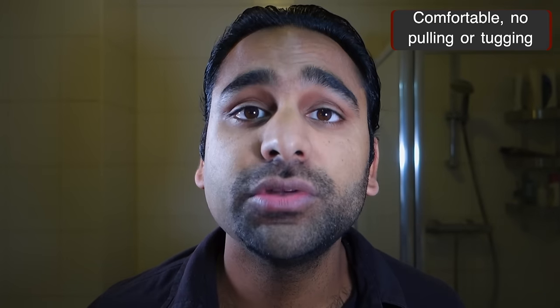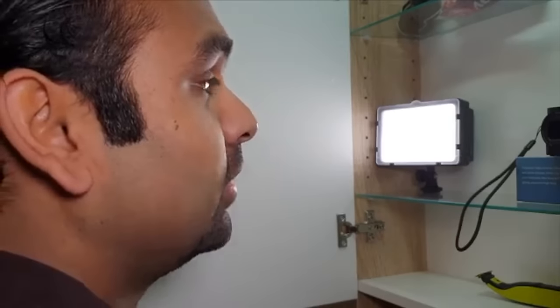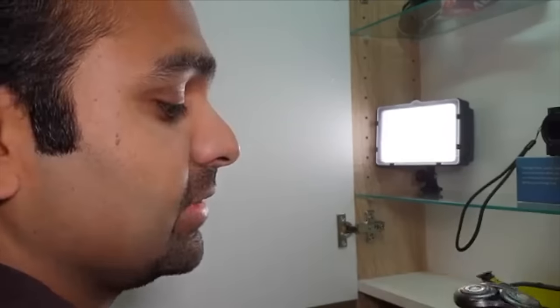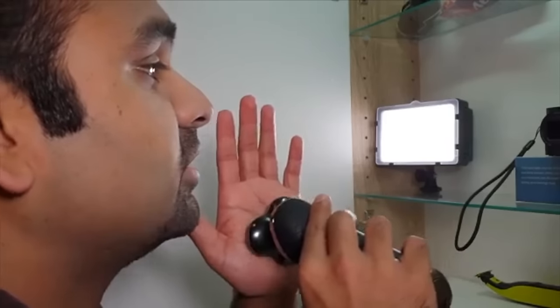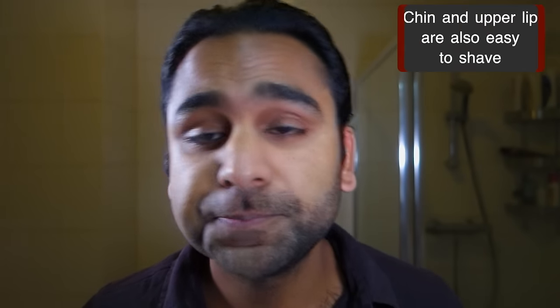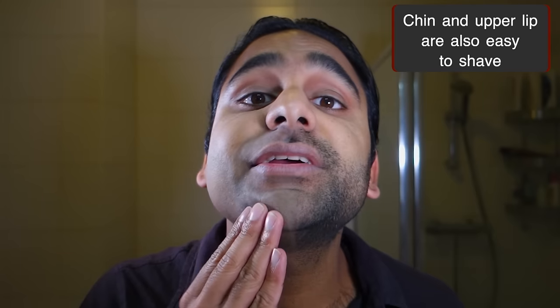I've just done the jaw and the neckline. Pretty smooth experience — no pulling, no tugging, so that's important. What's also important is that it doesn't get hot to the touch, which means you're not going to suffer from skin irritation. I've had that with previous electric shavers where the head gets really hot. It's done the chin and upper lip quite well too. Generally the beard growth is toughest around the mustache area and the chin, but the shaver had no problem with that.